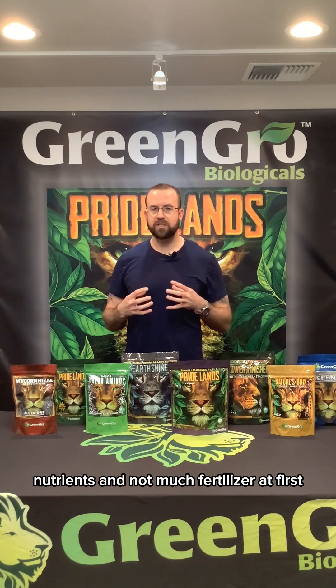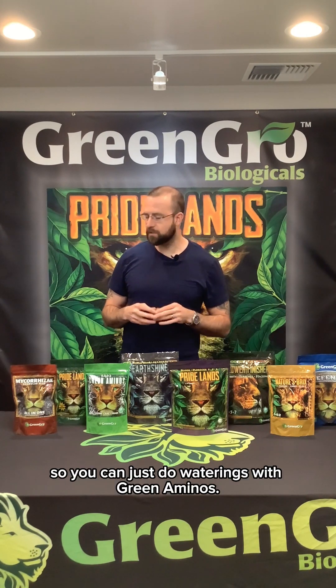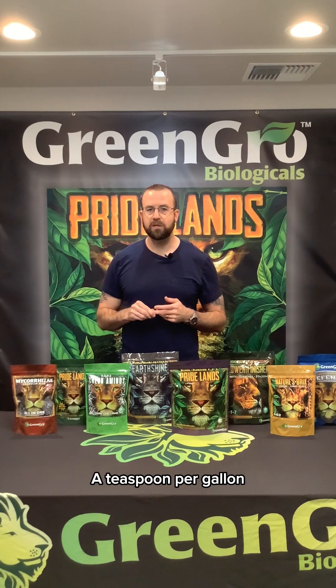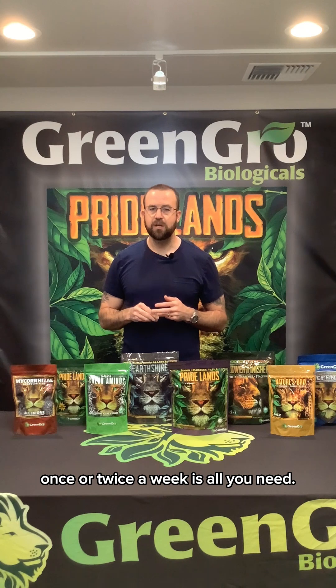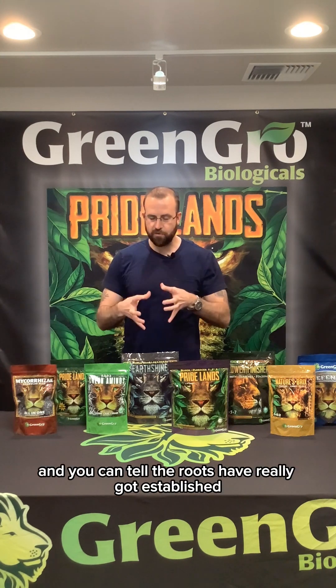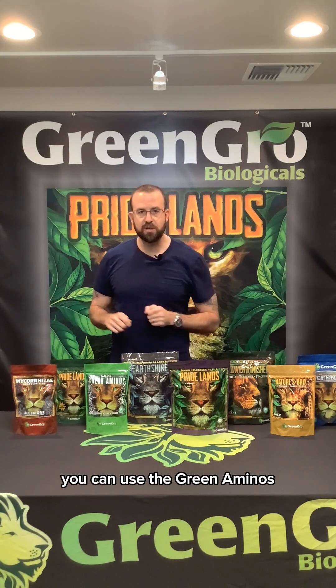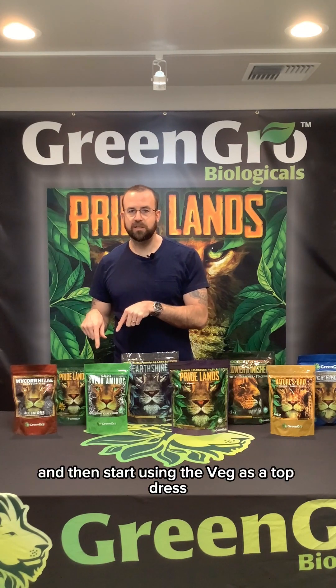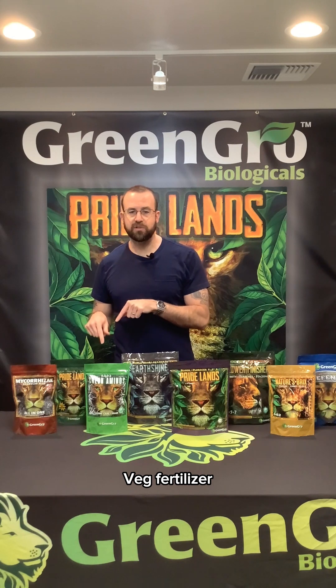You're doing two things in one to really get that seedling off and running. The seedling is not going to require that many nutrients and that much fertilizer at first, so you can just do waterings with Green Aminos — a teaspoon per gallon, once or twice a week is all you need. Once the plant gets bigger and you can tell the roots have really gotten established, you can use Green Aminos once a week.